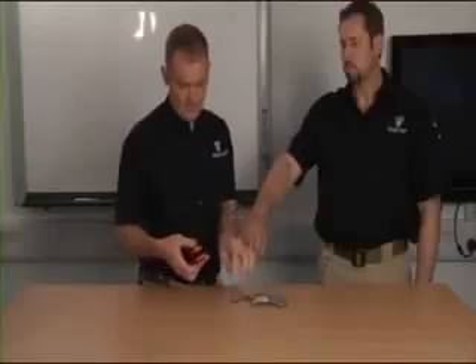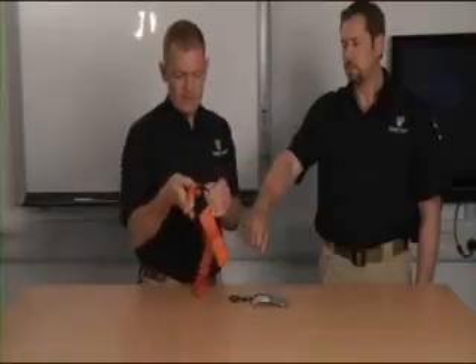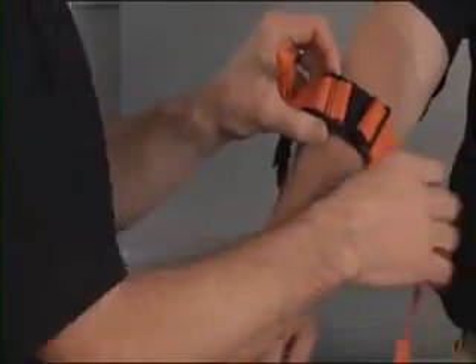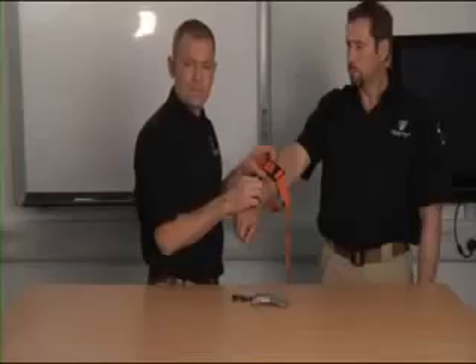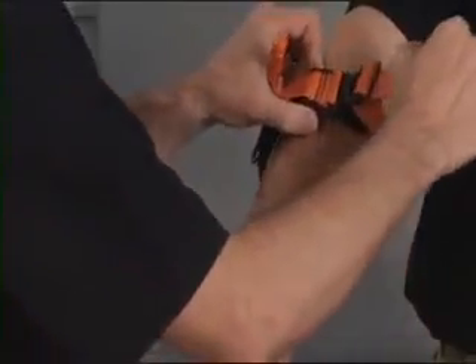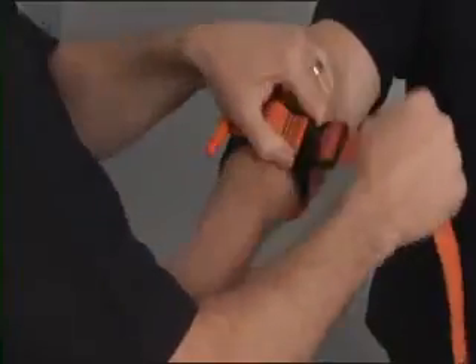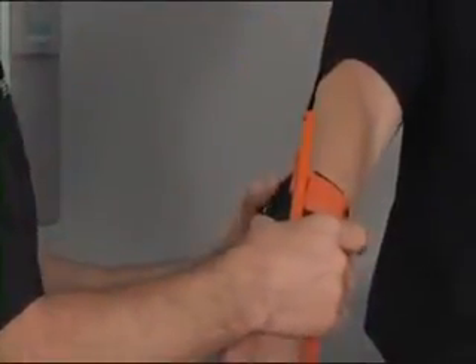The elastic bands are removed and the tourniquet is opened out and placed over the limb, aiming to get it within about five, perhaps ten centimeters of the wound edge, or in particular of the point that I think is bleeding most heavily. Having got it in place, I'm going to take up any excess material through the metal buckle so it's reasonably firm.